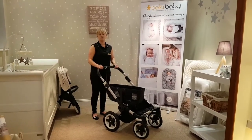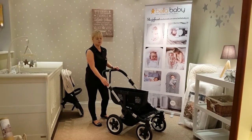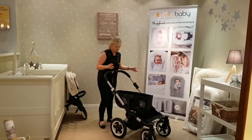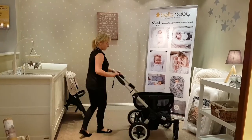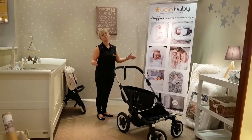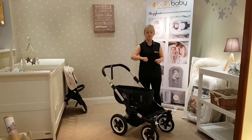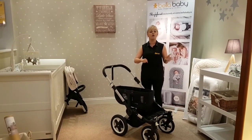Now that I have the carry cot off, I'm going to talk you through the frame. Anywhere you see a white button, it's an action button. You've got your extendable handlebar — just by opening, you can bring it up and down and set it to your level of height. Your brake is on the foot, on the left hand side, so it's just step on and back off again. When I talk about newborn toddler mode, I'll show you the other three clips that will extend it from single to duo. The Bugaboo Donkey is also travel system friendly — it will take a car seat that attaches onto the frame with an additional adapter, which can be purchased separately or in a travel system.